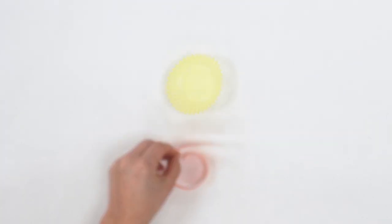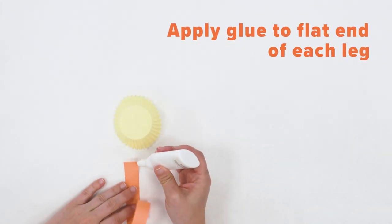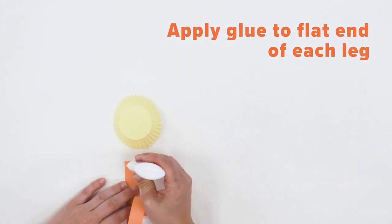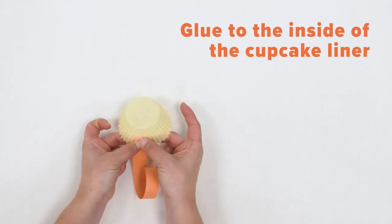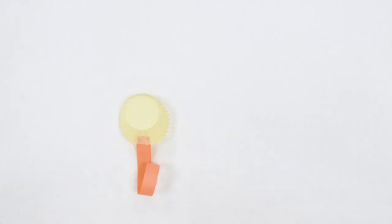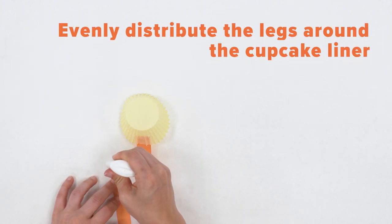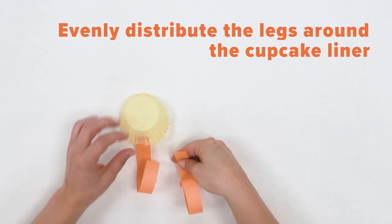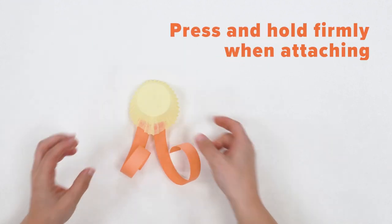Now we're going to assemble our octopus. One leg at a time, add a dab of glue to the flat end and glue it to the inside of the cupcake liner. Repeat this process with each leg moving all around the cupcake liner. Be sure to press and hold to make sure the glue dries.